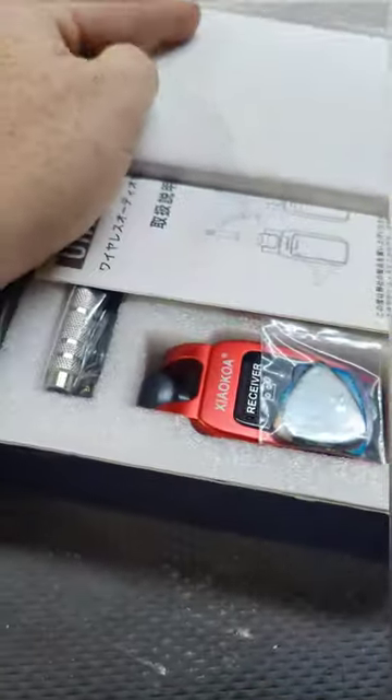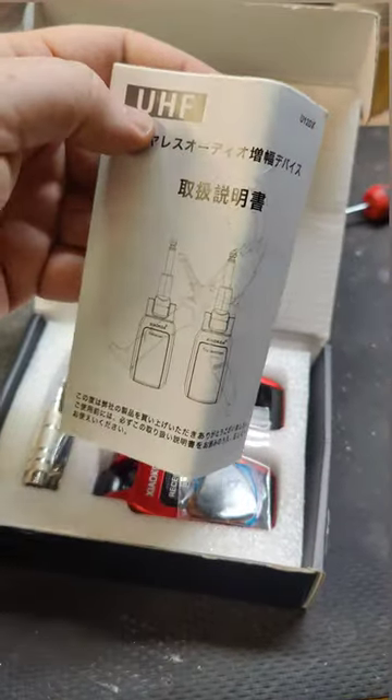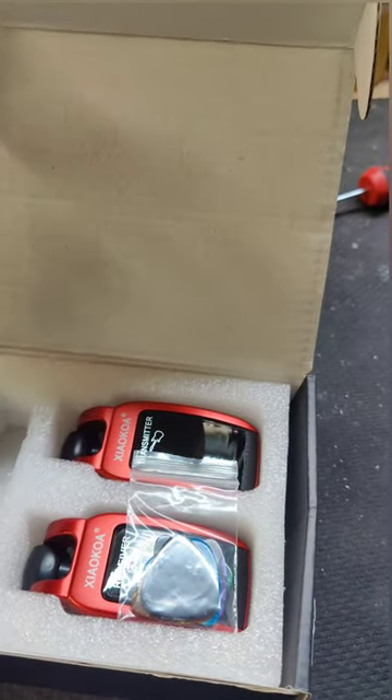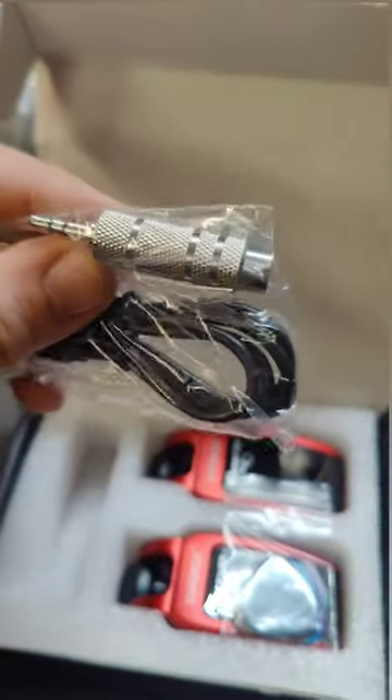Alright, let's see what we got. Instructions. What the hell is that? Oh, okay.